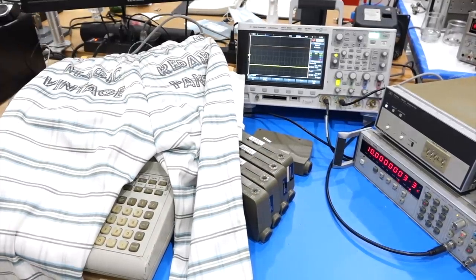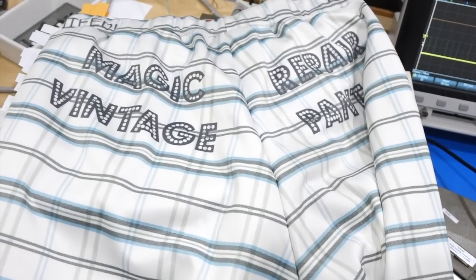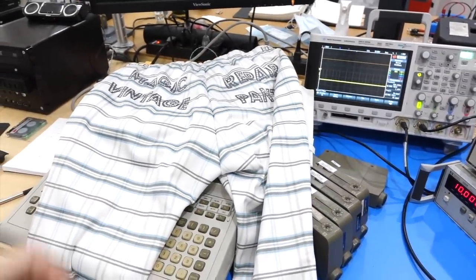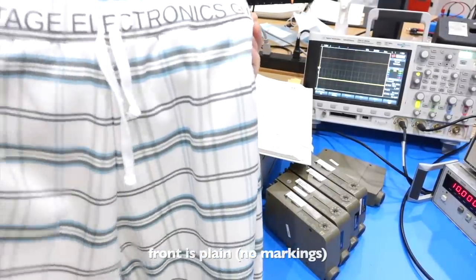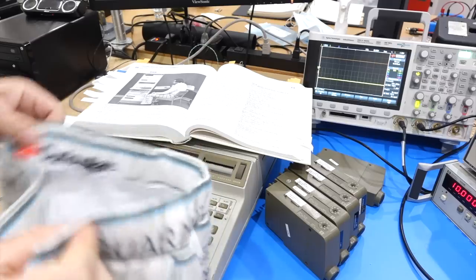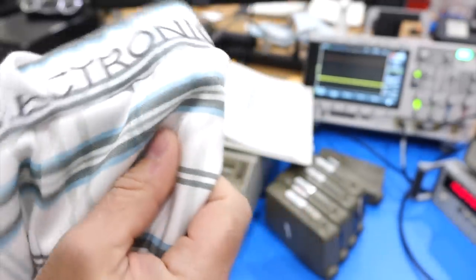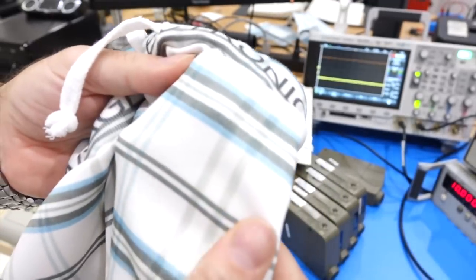They came back, available on my Teespring store. It started as a joke with some commenters that wanted to know where to buy the fancy pants. And here they are — the Magic Vintage Repair Pants. On the back it says 'Repairs any vintage electronics guaranteed,' with a little Curious Mark logo. Those actually turned out super nice; the print quality is much better than on the t-shirts, the interior is super soft, and the detail is incredible.